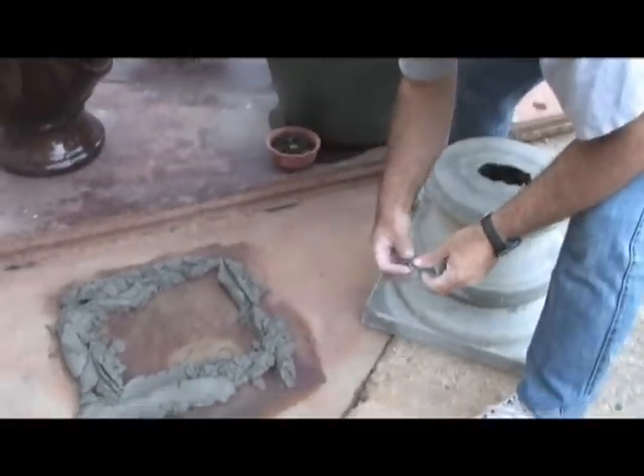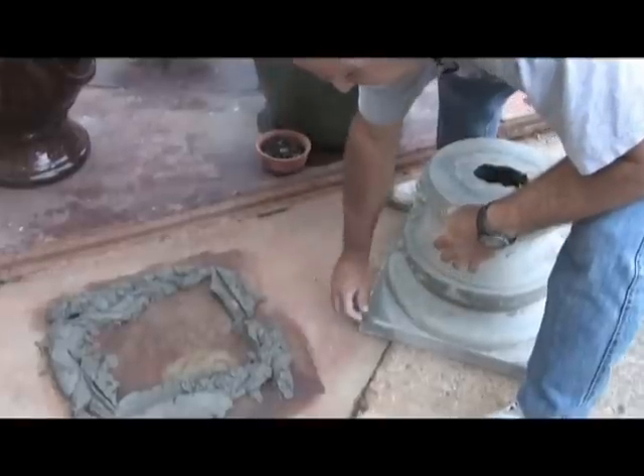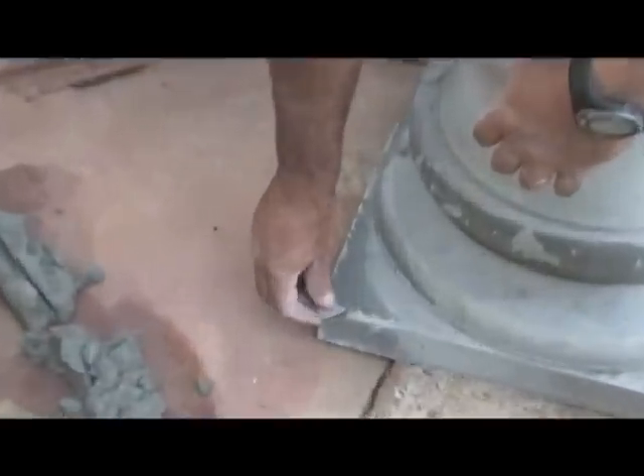I chipped it while I was unmolding it. I could easily take a little bit of mortar and fix it now or later.